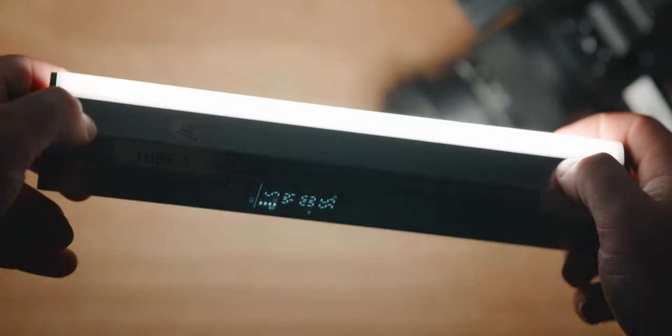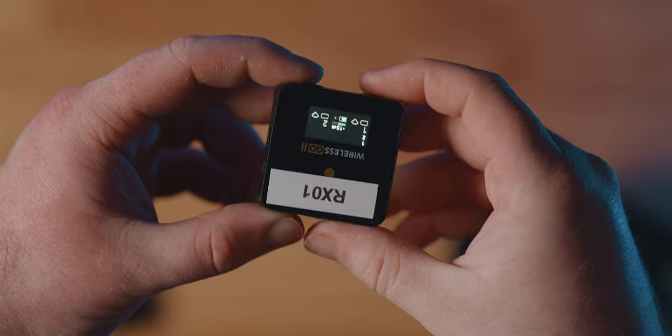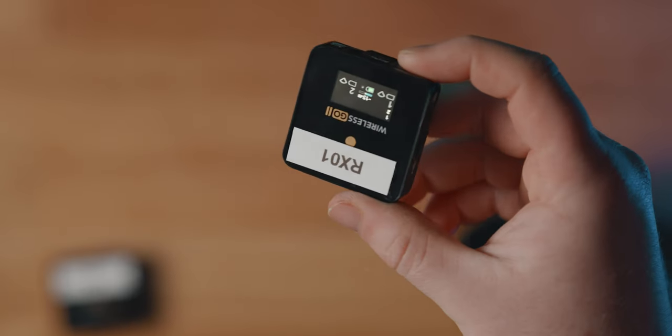I also bought two newer tube RGB lights which you can see in the background of this shot. I also have the Rode wireless Go kit and then just a Sennheiser Lavalier microphone. I don't particularly like it but it does the job for what I need it to do.